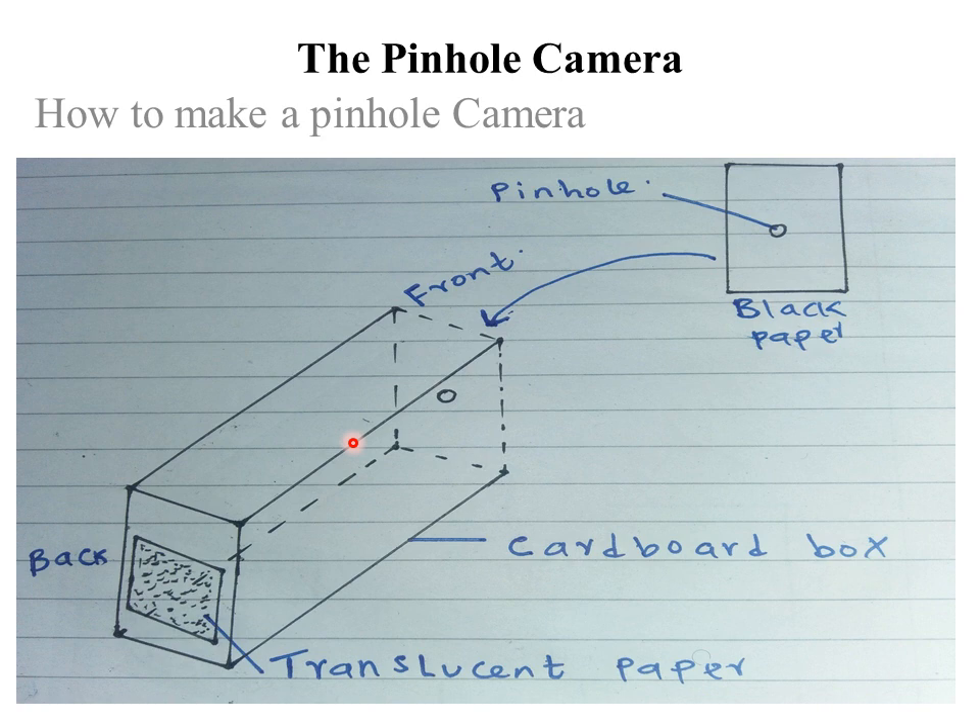To make a pinhole camera, this is the procedure we follow. First, make a small box of about 15 cm by 10 cm by 10 cm from cardboard. Then paint the inside black all over.